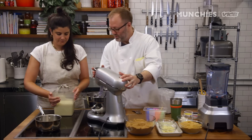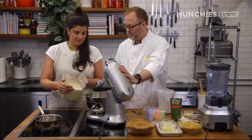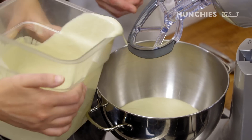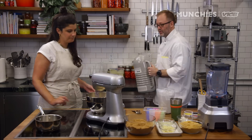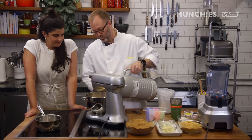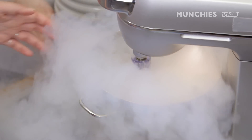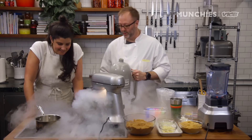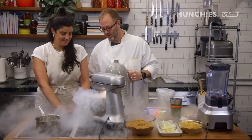Okay, so the first step — let's make the ice cream. We're going to turn this mixer on and pour some liquid nitrogen in there. It's a little tricky because you can't quite see what's going on. It almost looks like marshmallow.